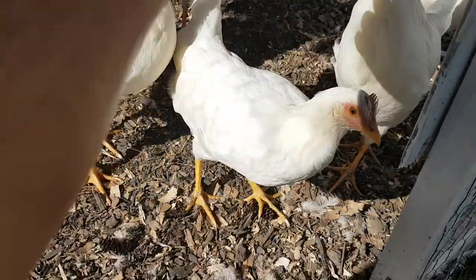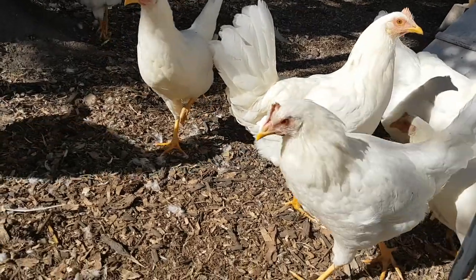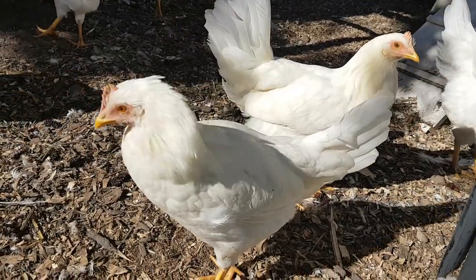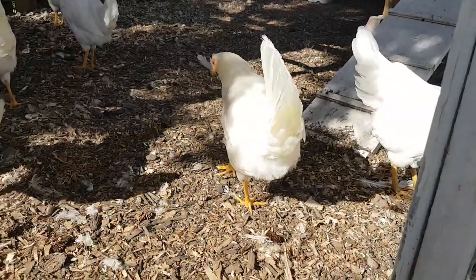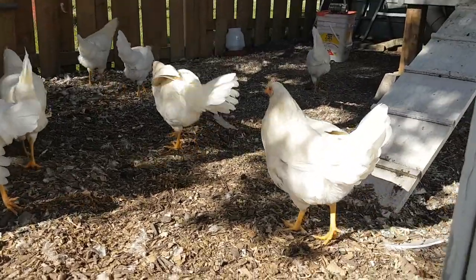They are all pretty friendly. My kids chase them around like crazy, which I try to discourage because I know it stresses the chickens out, but they just can't help it. They're nice and healthy and can now free range outside of their pen — they seem extremely happy. I should hopefully start getting eggs in about a month or so.